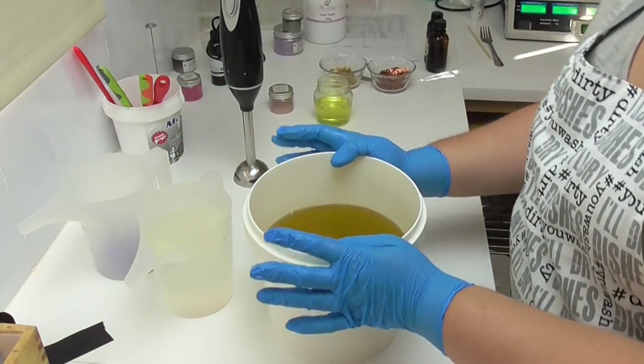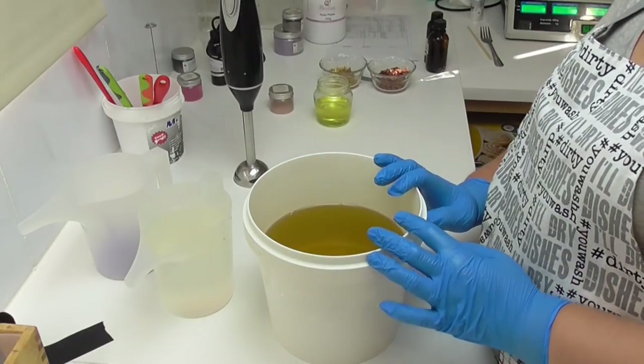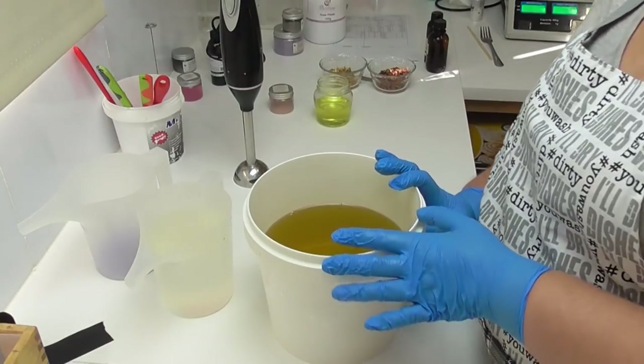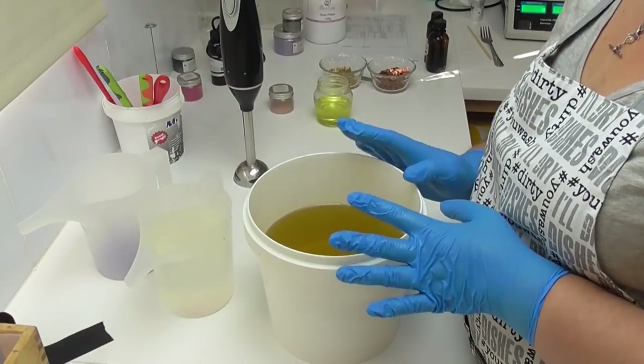Hey everyone, it's Kelly from Soy and Shea, and thank you for joining me in this video. I'm going to make the second of the three wedding favor soaps that I need to do, and I'm really hoping that this time the fragrance oil does behave and that I won't make so many silly mistakes while making it.